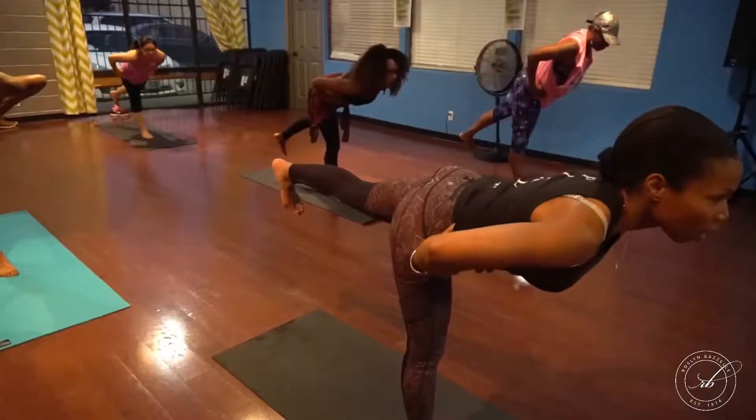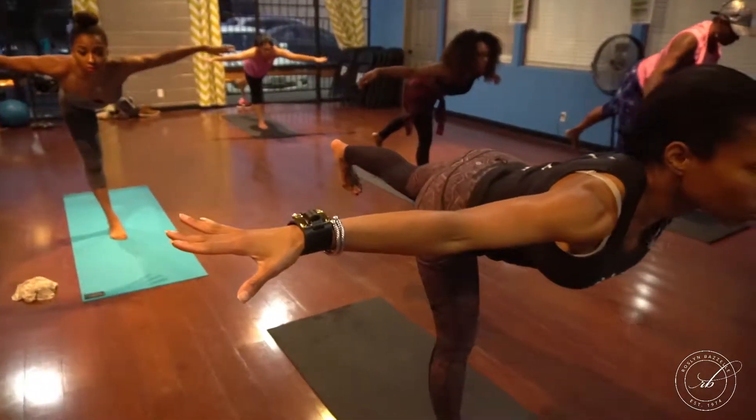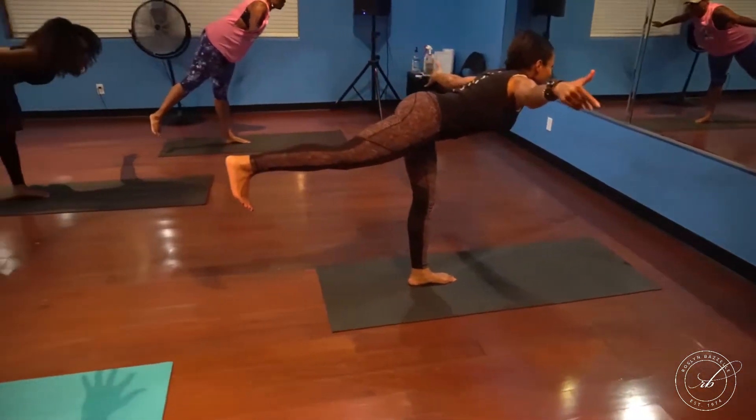Once ready, go ahead and open those arms out, stretching through the fingertips to the sides of the room. Hold here for a few counts, and then lower to the ground.